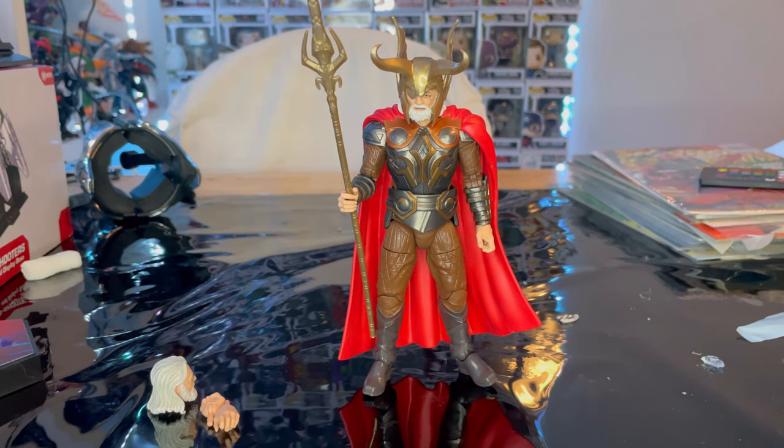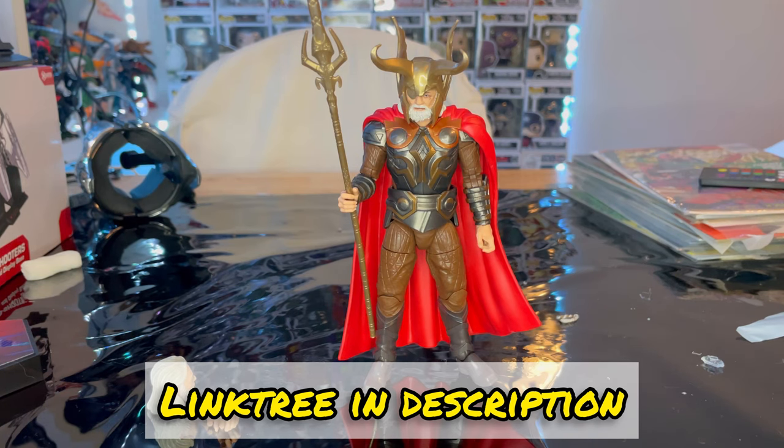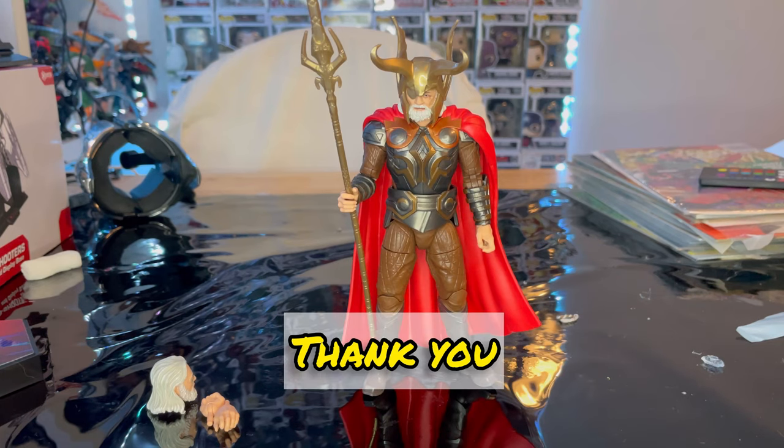That's all I've got for Odin. Make sure you check out my link tree for my Twitch, TikTok, and other things, including PayPal if you want to donate to help keep the reviews going — I'm in middle school paying for this stuff so it's tough. I still have more figures to review, the Sentinel is coming in soon, and I've pre-ordered the Spider-Man wave, Fantastic Four wave, and I'm looking at the X-Men wave. Thanks for watching.